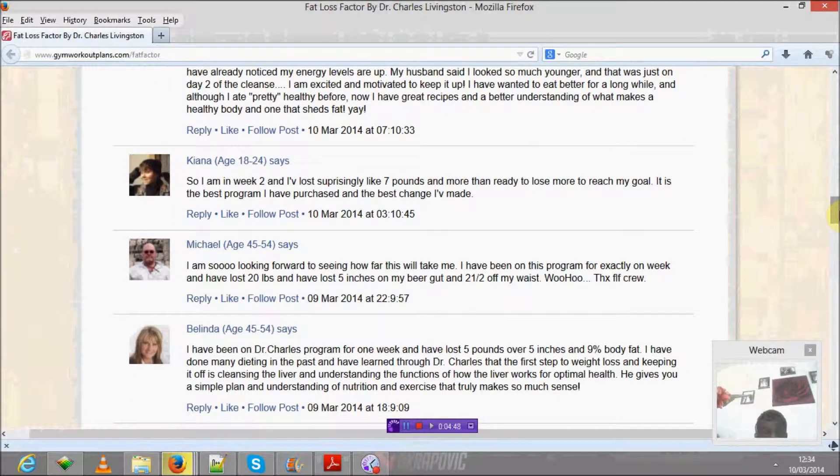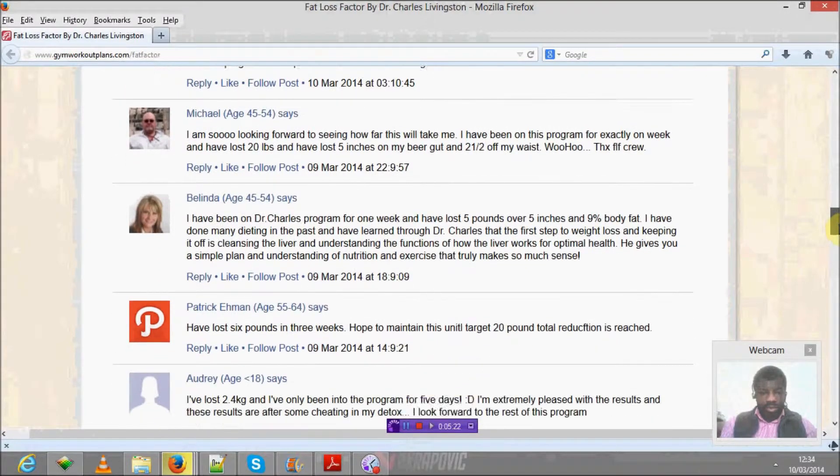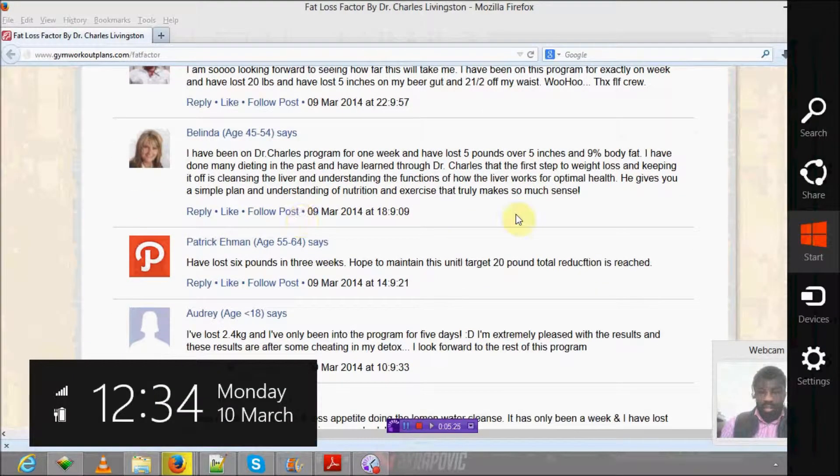Keanu says: 'I am in week two and I've lost 10 pounds and I'm more than ready to lose more. It is the best program I have purchased and the best change I've made.' Another commenter says: 'I've been on this program for exactly one week and I've lost 20 pounds and five inches off my waist.' So let's scroll through — you can see there are many, many comments on how good this is, and that's the reason why I've decided to share it here for you.